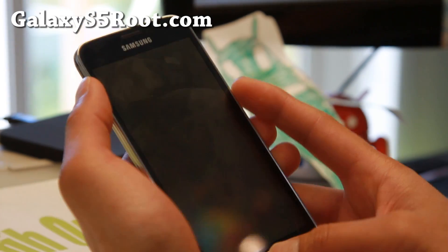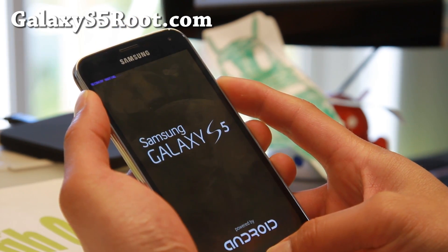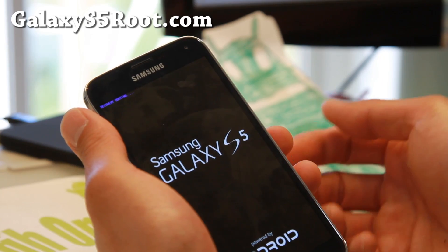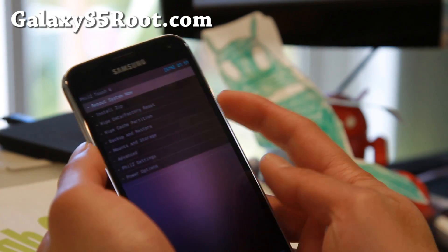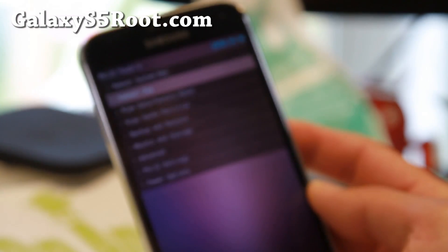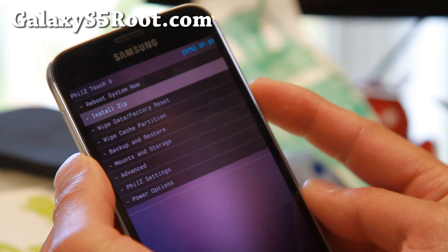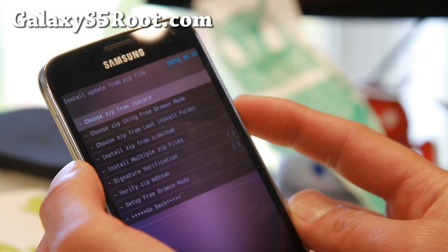Once powered off, go ahead and go into your recovery by holding volume up, center home, and the power button when you see the recovery booting. Once in ClockworkMod recovery, go ahead and go to the Install from Zip option. Your menus might be different if you're using TWRP or another version of ClockworkMod recovery — just go ahead and install from zip.